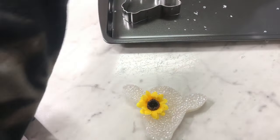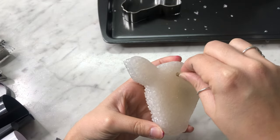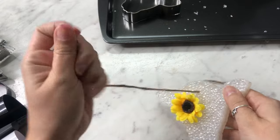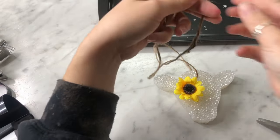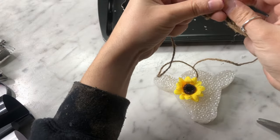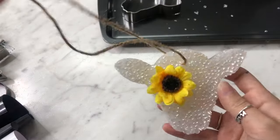Then you're going to grab your twine or string. For this one, I'm going to go ahead and use twine. You just put it in the hole and you can make the string as long or as short as you'd like. I do it long just because the customer can always cut it if they want to, or they can adjust it. And then I tie the ends just like that. And there you go — isn't it so cute?